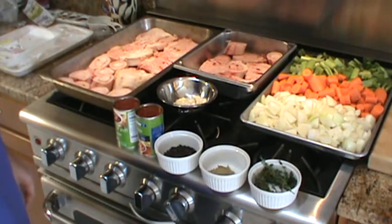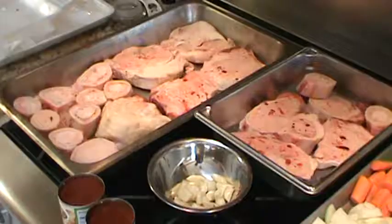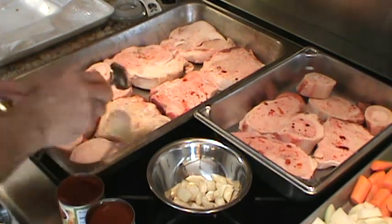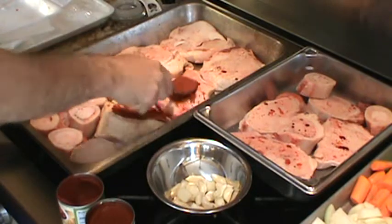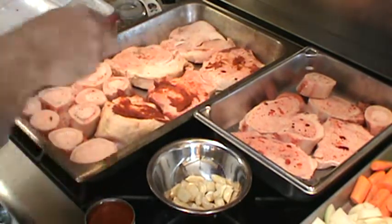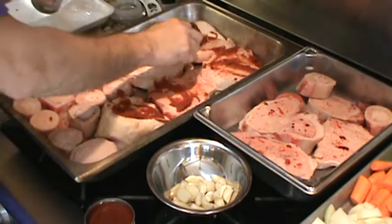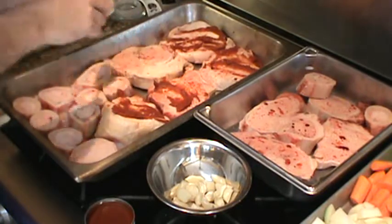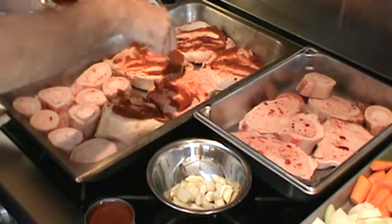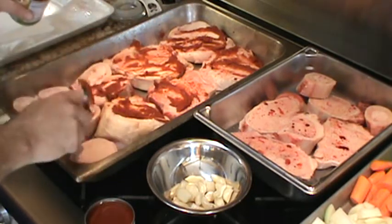We're going to start out — we're going to roast these bones in about a 375–400 degree oven. What I do is take the tomato paste and rub it all over the bones. You don't want to completely cover them, because you want these bones to brown. And if they're completely covered with tomato paste, they're not going to brown. Browning the bones with some tomato paste adds a little flavor with the tomato, browning up with all the beef fat — I think it really adds a little to it.